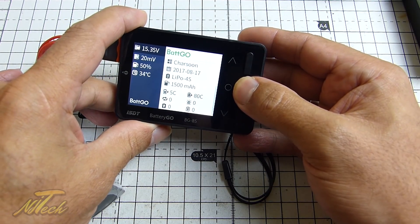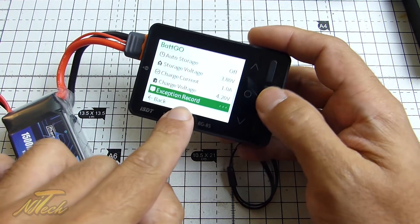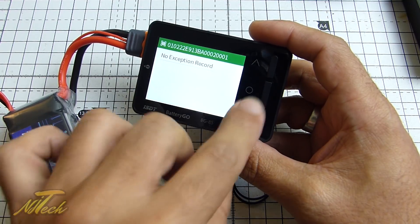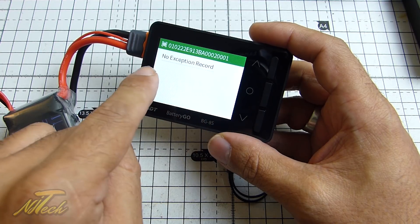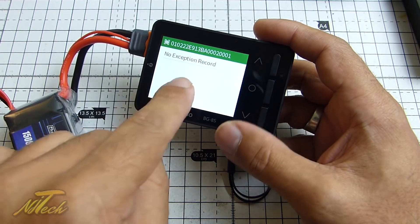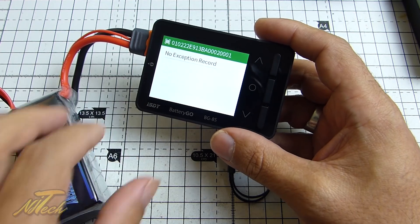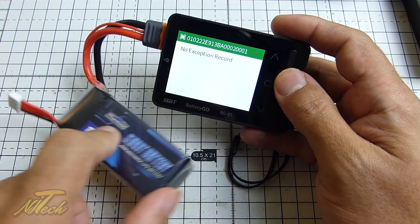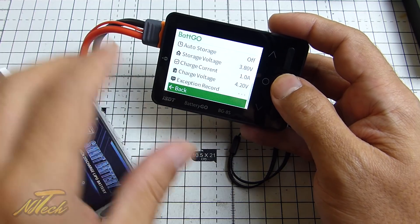We also have one more menu here. If I just hold down here, we have an exception record. The exception record is a place where it logs all of those things I was telling you about — I presume it puts a date next to it, and if we've over-discharged or over-temperature, it will attach that to it. So we get an actual log here. ISDT are just the absolute bees knees at coming up with great innovation, and I just hope they add more of this technology into other battery manufacturers, hopefully some of your favourites.